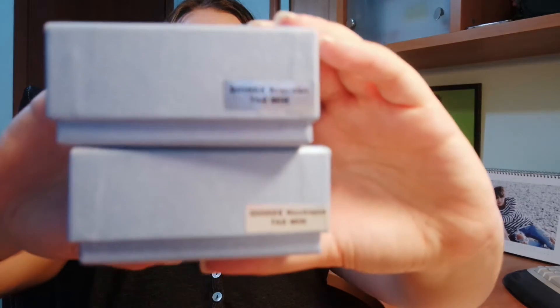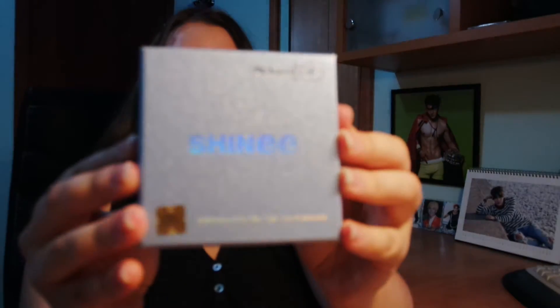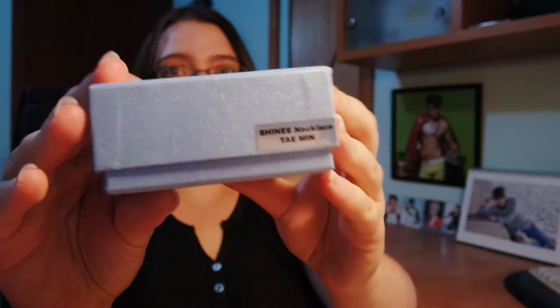I got them from K-town and they still have them. I picked my bias, paying for both of them, but now that I have them I want all of them. I remember seeing the display in Korea but they were sold out over there. This is a necklace — I always love the box, it's so pretty. Now I need the Super Junior one.